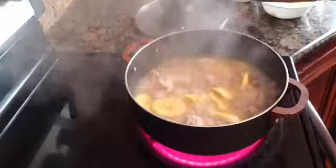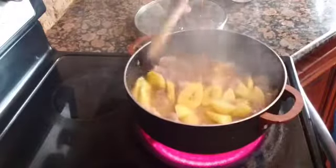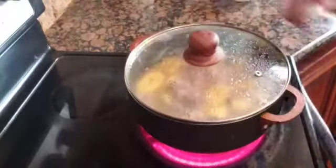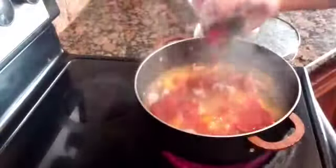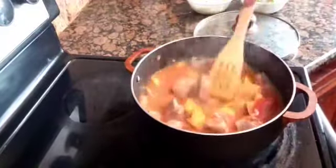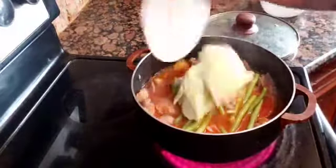I let the bananas simmer for about two minutes and then I add in the potatoes, letting it simmer for another minute. Then I add in the tomato sauce and the green beans.